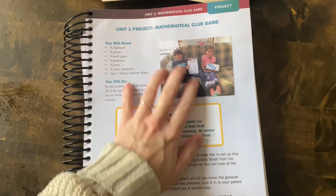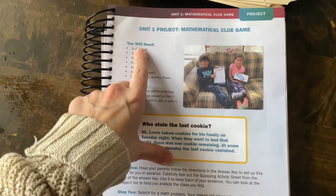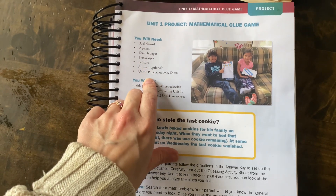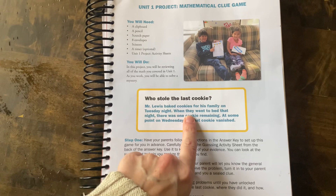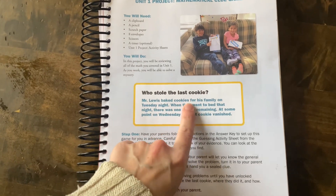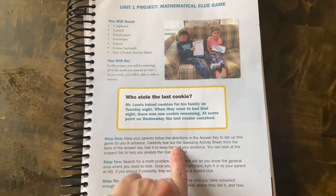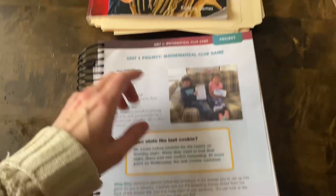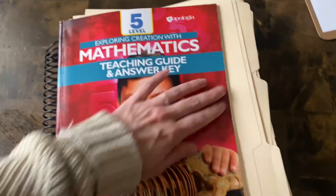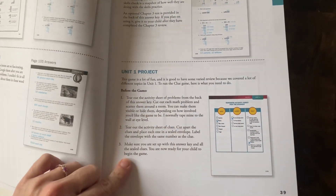The unit project overview is here. It is a mathematical clue game. It gives you the supplies that you need and then what the activity is. The point of this project is 'who stole the last cookie.' This has some stuff for the parents to do. I prepared this last night — it only took me a few minutes. If you go in the teacher's guide, it'll tell you exactly what to do.